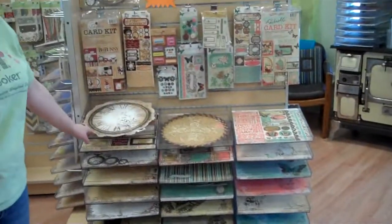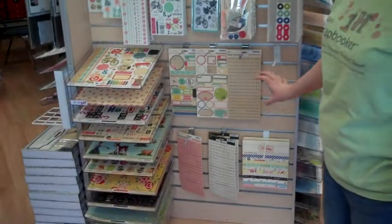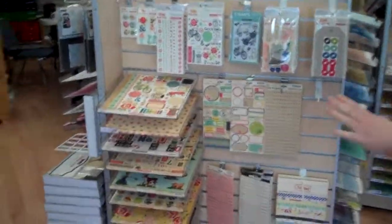Here are a couple new lines from Mo Bunny. We absolutely love these — Time Piece and Gabrielle. This one, which is really cool, is Five and Dime from October Afternoon. We love October Afternoon. Their stuff always does great for us.